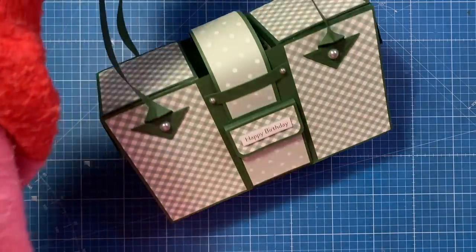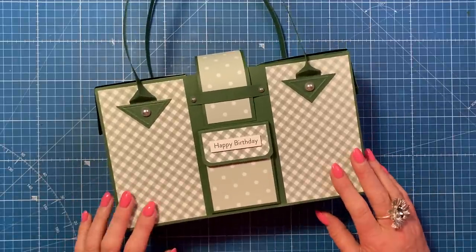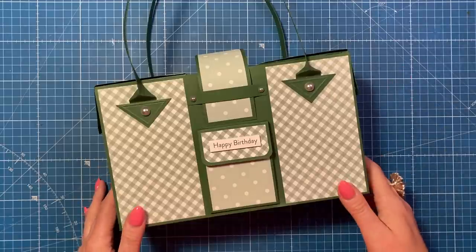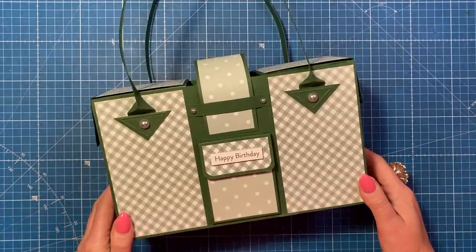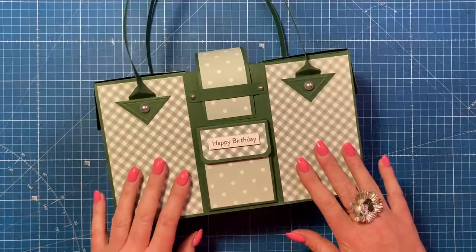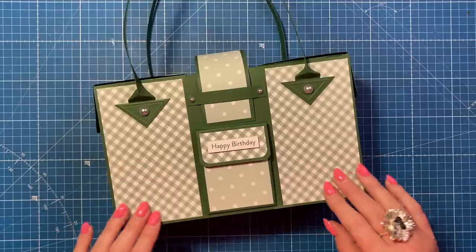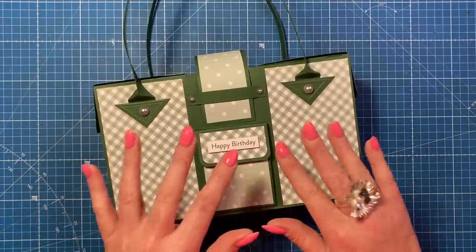A little gift card as well - I love it, it's really sweet. Thank you for watching today. I hope you've enjoyed this gift bag tutorial. I have so many handbag style gift bags and they're all in the playlist up here. I'll link the paper pad in the description box below. Give me a thumbs up if you've enjoyed today's tutorial and consider subscribing if you haven't done so already - we'll be back again very soon. Take care, bye!